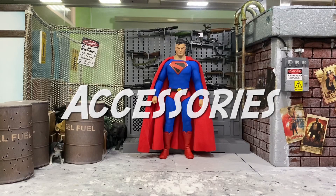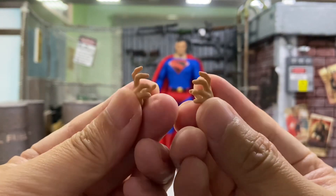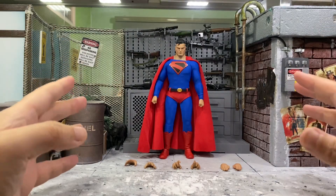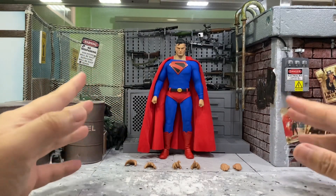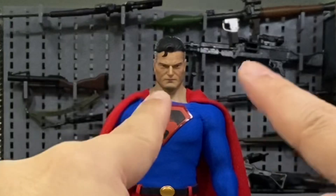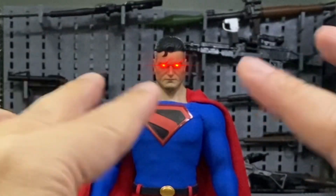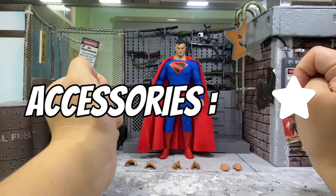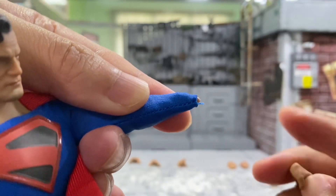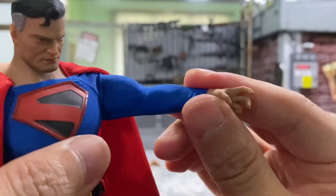For the accessories, I'll start with the hands. He comes with a pair of closed fist hands already on the figure, a pair of open palm hands, a pair of grabbing hands, and a pair of karate chop hands — or the Superman flying pose hands. That's basically what he comes with: only interchangeable hands, no effects parts, no extra heads. I was actually hoping he'd come with an extra head with the eyes in red color, like he's trying to do the laser eyes — even with the same expression but just red eyes all over, that would be awesome. To interchange the hand, you just pull it out, the joint is hidden by the clothes, and you put it back in — as simple as that.